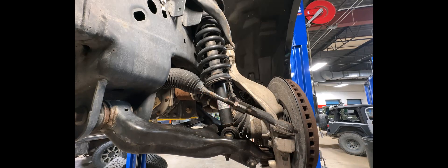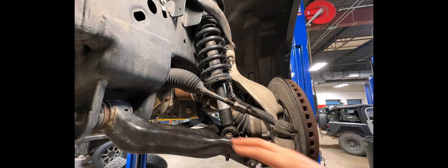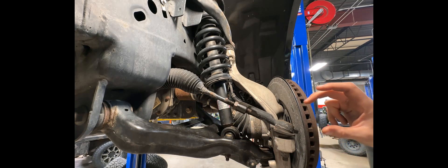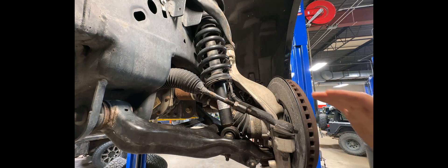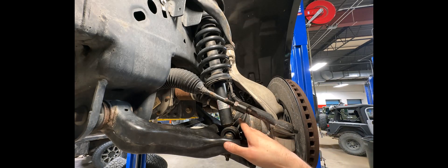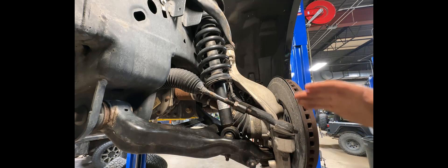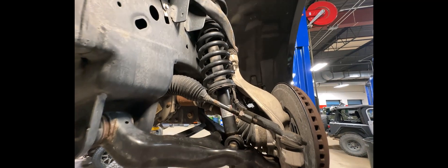A lot of people ask: what's the tallest leveling kit you can go without running into CV axle issues? There's not a real answer to that. The more aggressive the leveling kit, the more extreme the angle on these boots — and inside there is a CV joint that rotates. The more extreme the angle, the more quickly it's going to potentially wear and tear, cause a boot to rip, things along those lines.